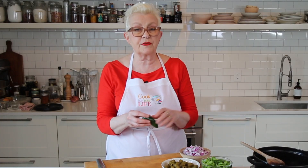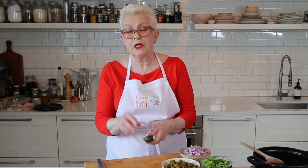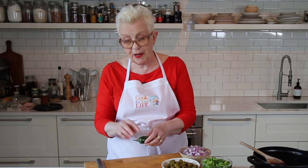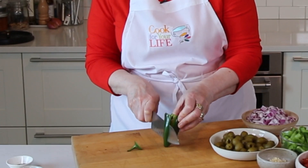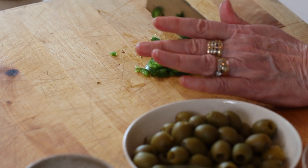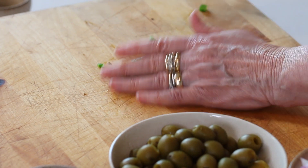While the turkey is browning, I'm going to show you how to de-seed and de-vein a jalapeño, because with all hot peppers, the heat resides in the seeds on the inside and on the pith that's on the ribs. It's literally just cut down the side. So I'm going to chop them up, ready to put in with the rest of the ingredients once the turkey's browned.